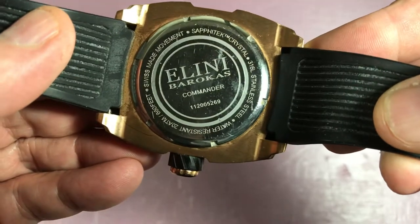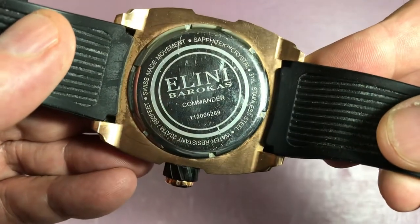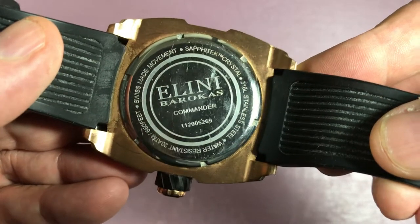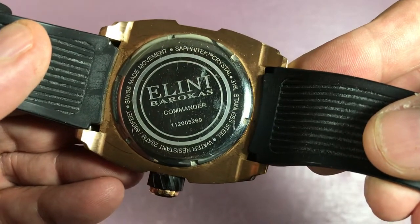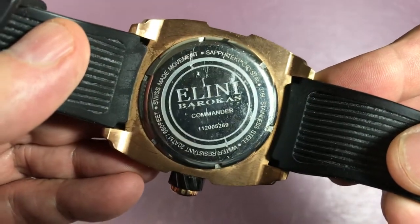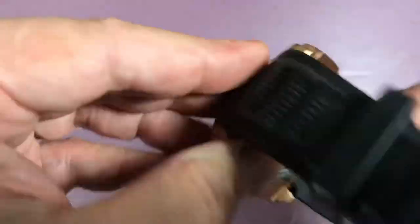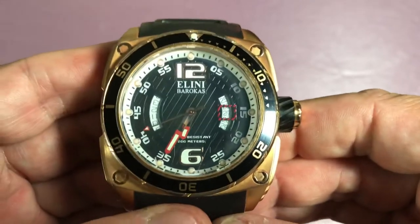Elini Barocos Commander — a bunch of numbers on the case back — and it mentions the Safatec crystal, which is their proprietary trade name for their particular crystal. It does have a Swiss-made movement. The movement number is ISA 8172, though I'll be honest — I don't know what that movement spec means.